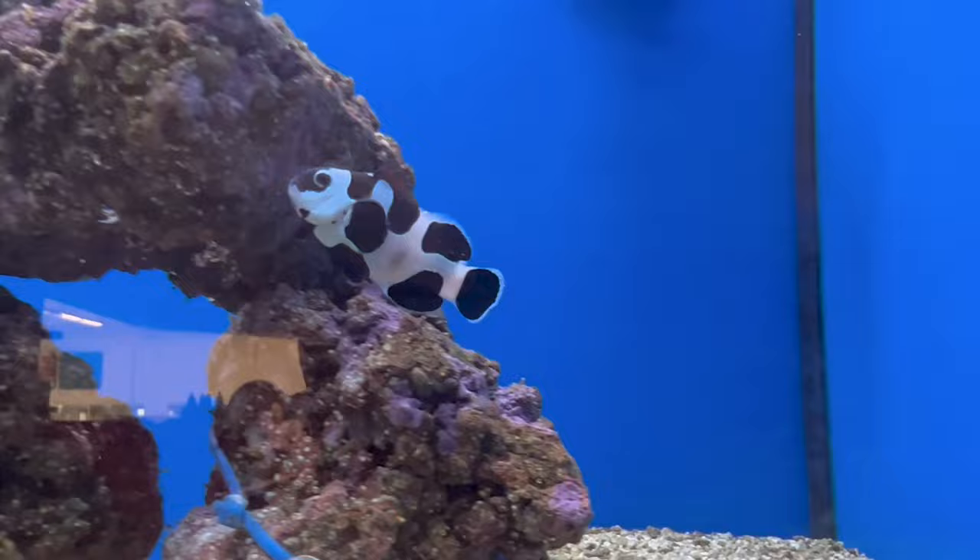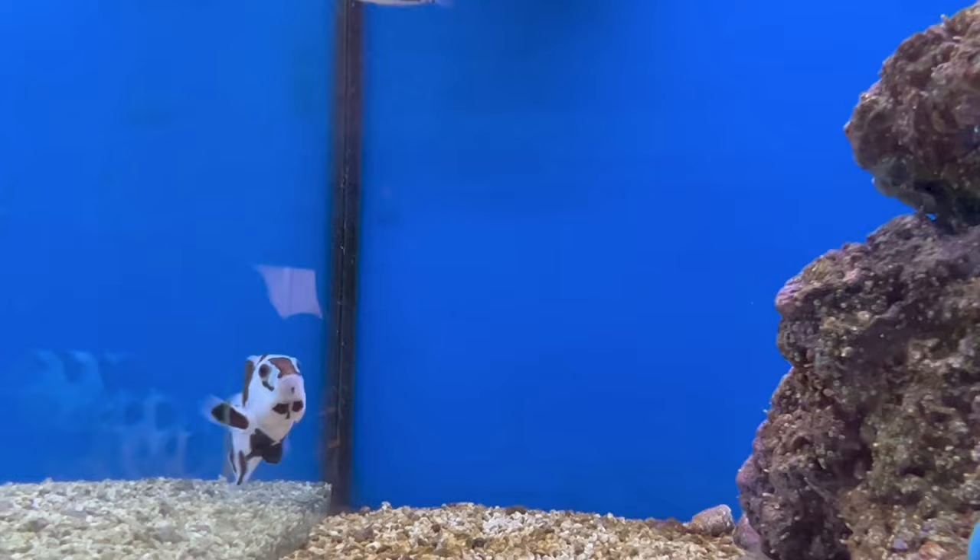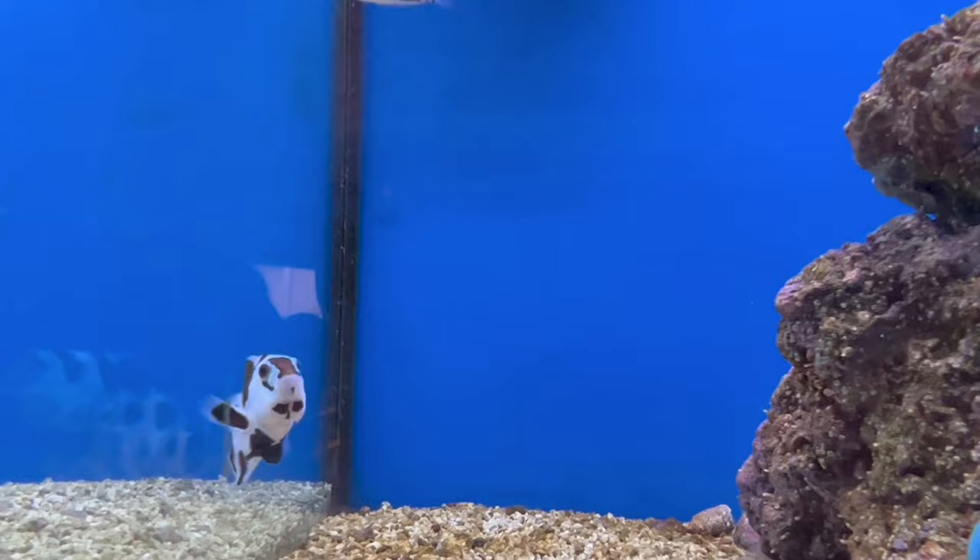That's going to do it for today's episode of All About. Thanks everybody for tuning in — don't forget to like and subscribe, check out all our other All About videos to see what you want to add to your tank next. If you have any recommendations for future videos or want to share your experience with these fish, leave a comment below or reach out on social media. Y'all have a great week, stay safe, be kind, and I'll see y'all later.